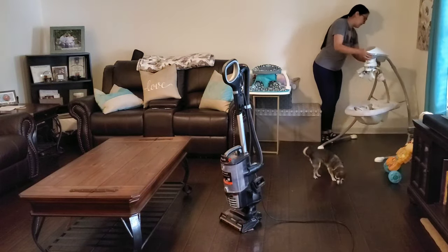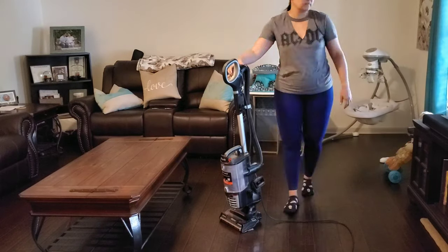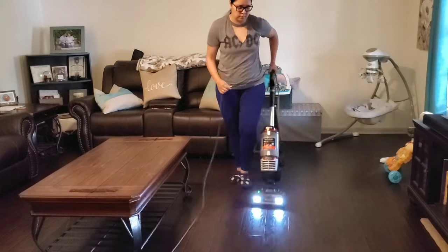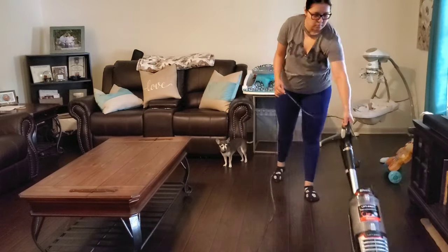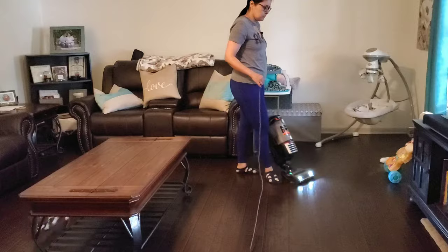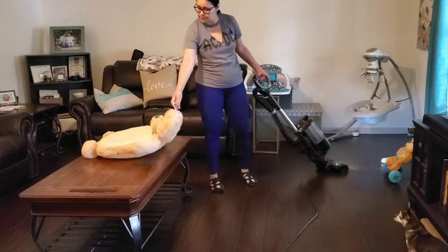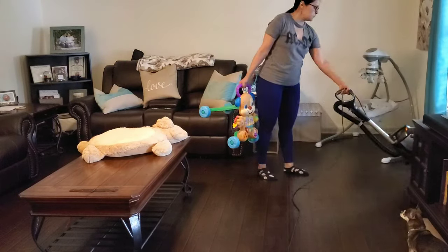Sadly, I know that we are going to be having to move this swing out of the living room soon. Jacob is within the weight limit to use it - he still has about five more pounds to gain before he cannot use this swing anymore. But he is a tall little guy and I just don't see him being comfortable in this swing anymore, and honestly he hasn't used it in probably about two months.